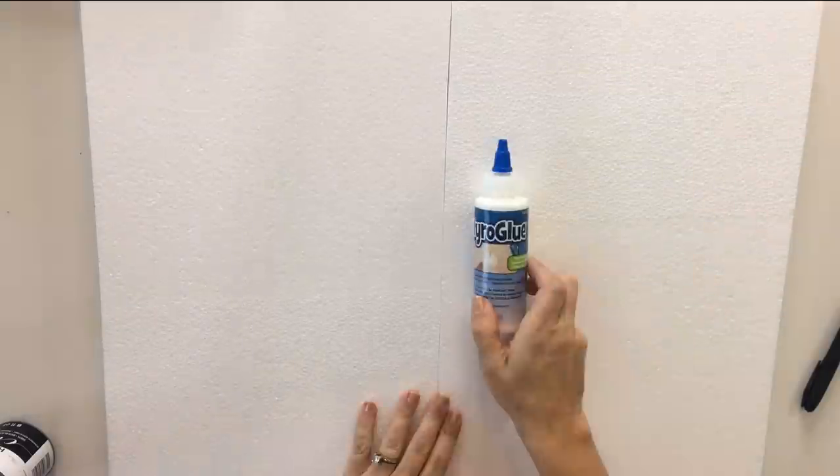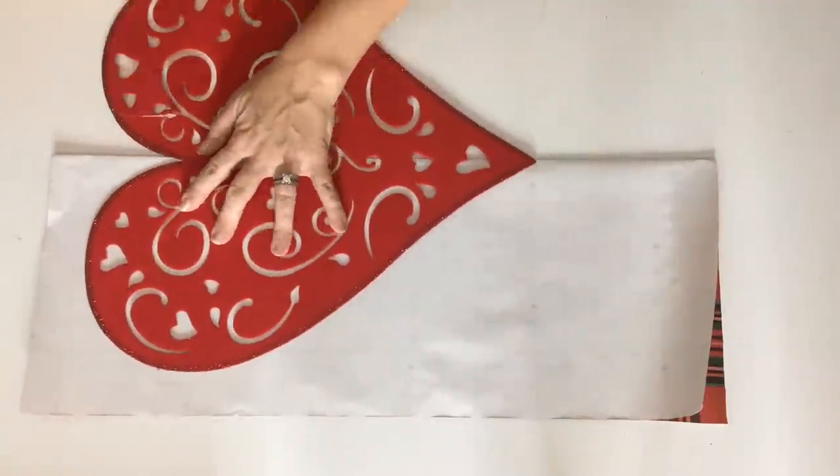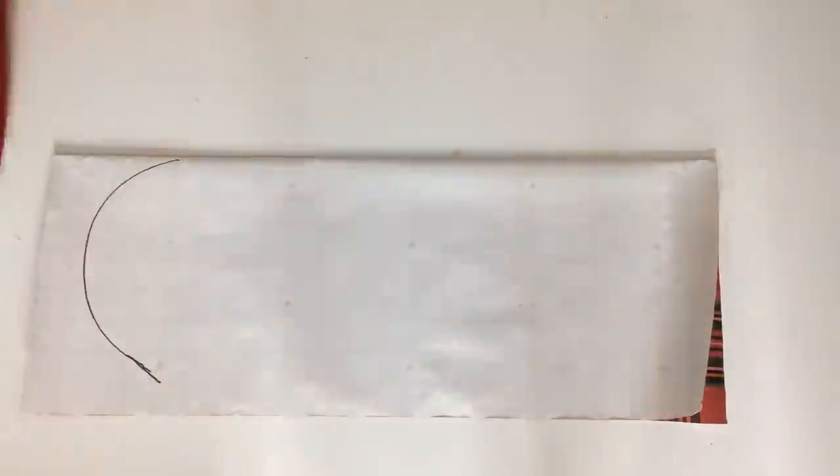Next up I start by gluing together two pieces of white crafting foam that I already had on hand. However, I end up not liking this product at all for this project, so stick with me to the end — I have a better solution for you, and if you end up recreating this look you're definitely gonna want to know what that is.